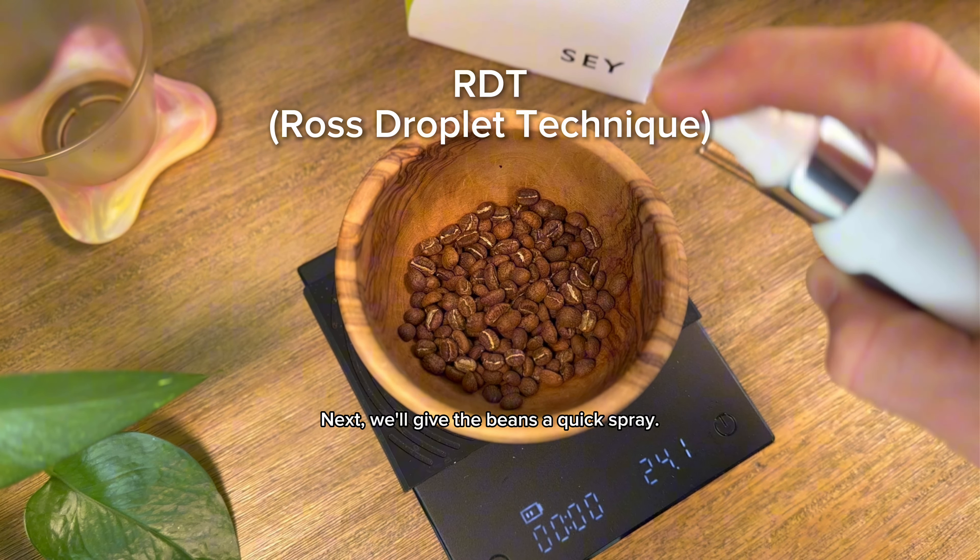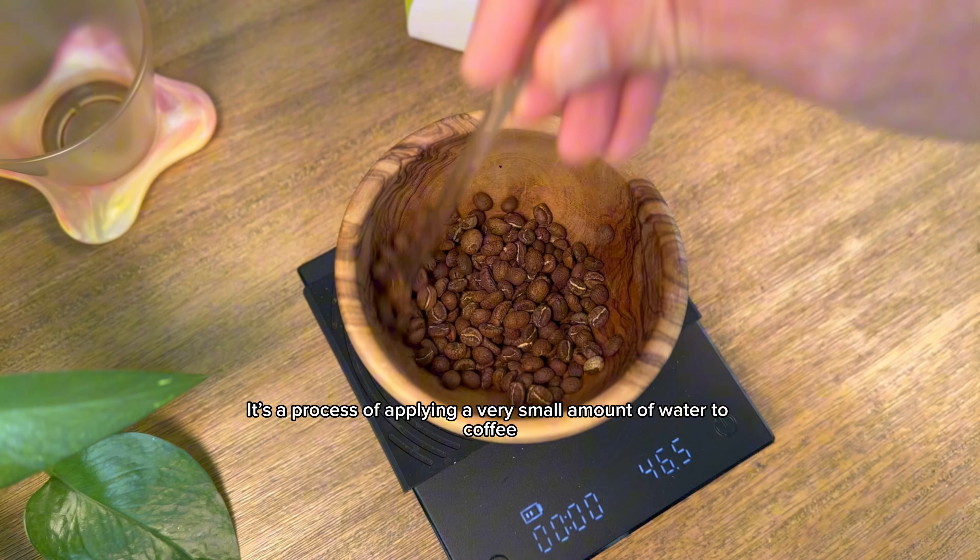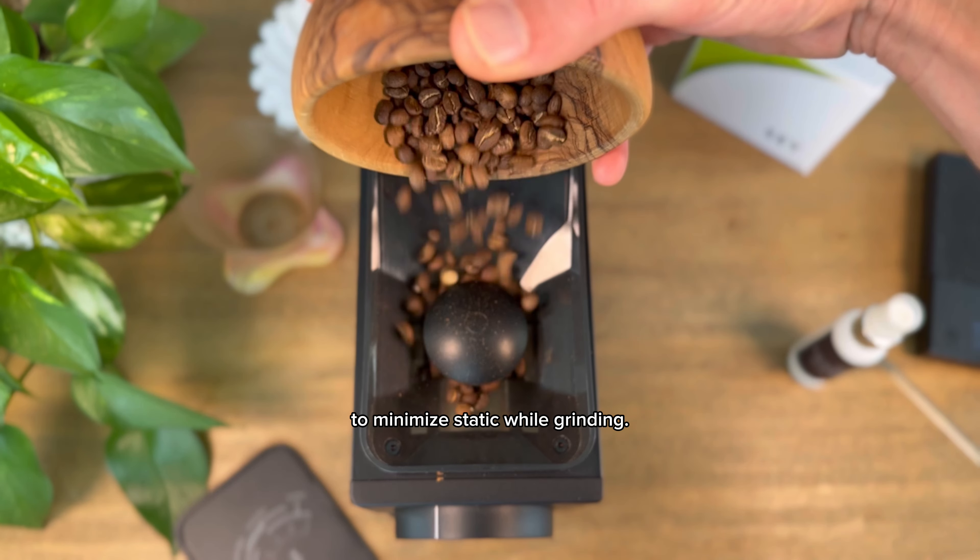Next, we'll give the beans a quick spray. This is called RDT, or Ross Droplet Technique. It's a process of applying a very small amount of water to coffee to minimize static while grinding.